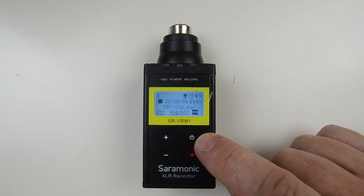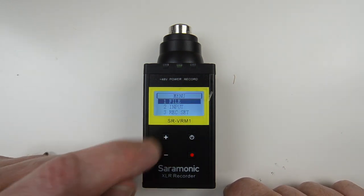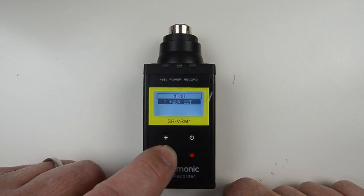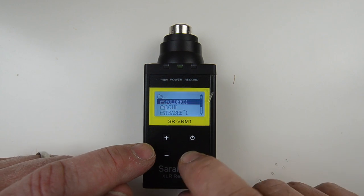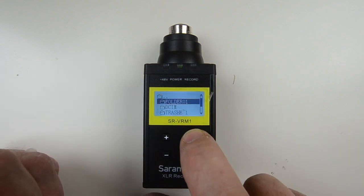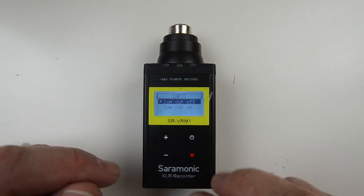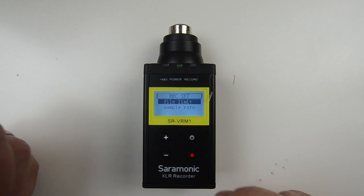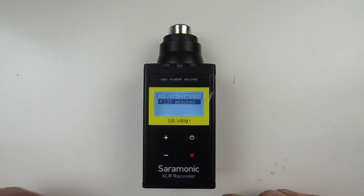The low cut can be set to low cut or flat. The power button is also the main menu button — a quick press takes you to the main menu, which has seven choices in a roll-around menu: file, input, record set, SD card, play mode, system set, and 48-volt set. The file menu is a file browser that lets you see everything on the SD card and listen back through the headphone jack. The input menu is just another way to access the low cut filter. Record set lets you set the file limit size — 30, 60, 90, or 120 minutes; I have mine set to 120.